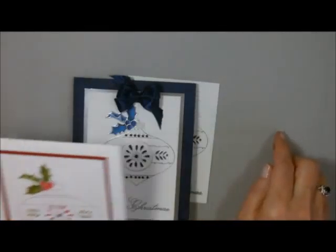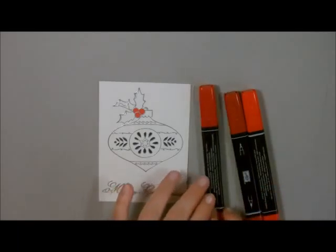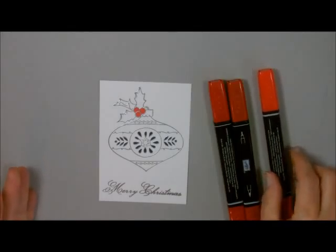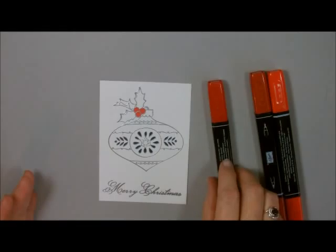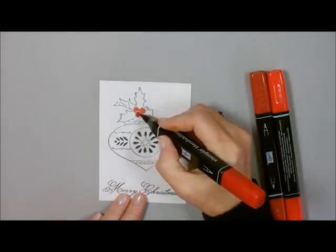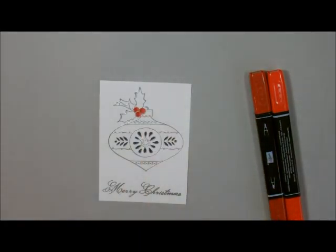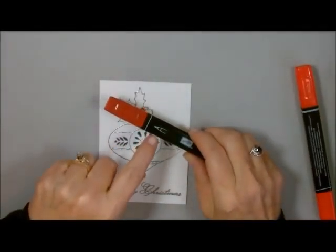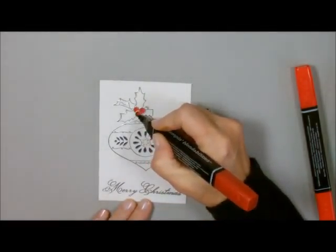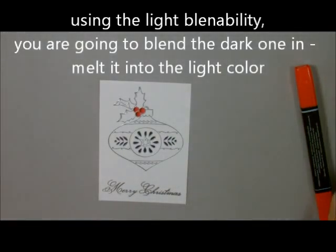Let me show you how I did that. With the red, I'm going to take my three Blendabilities. I took the lightest red and colored these in with the light one — I call this the three-thirds, two-thirds, one-third method. Next I'm going to take my medium one and color in just two-thirds so that one-third of the light is still showing. Now with my dark, I'm going to use the little end and just put a little bit — just one-third — right there.